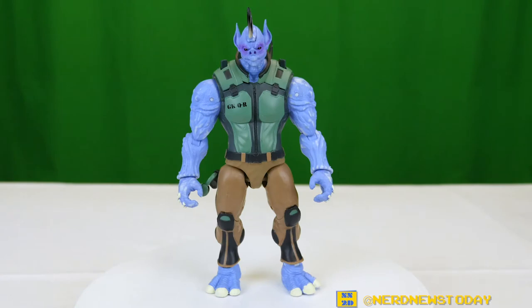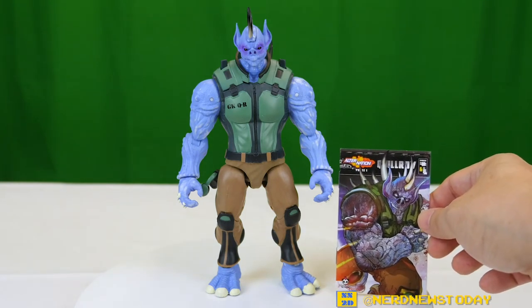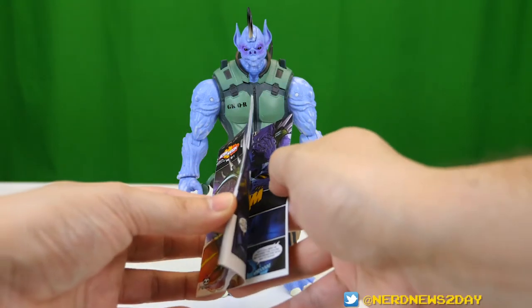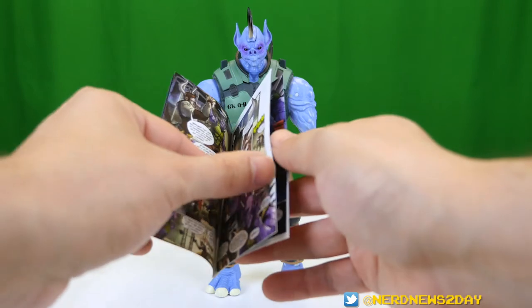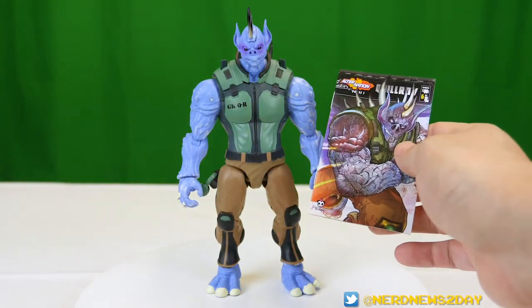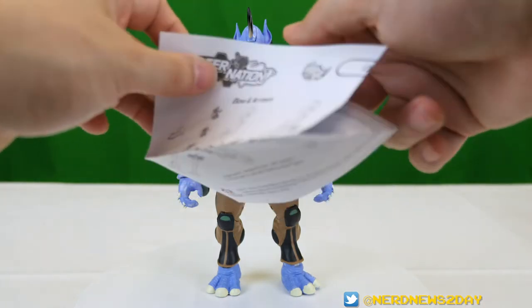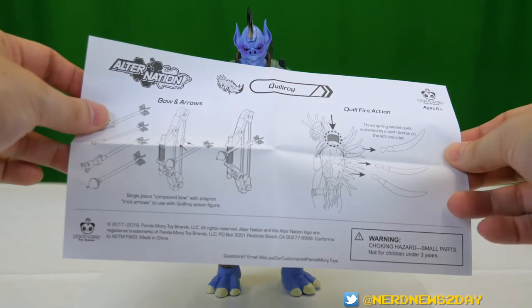Quilroy is now out of the packaging completely. He also comes with a mini comic — he's number six of the bunch, so this is the last mini comic available right now, since seven and eight will be with the villains. This mini comic looks to be about 16 pages and has good illustrations. I love mini comics and it's great to see toys coming back with this. You can also read the full graphic novel at alternation.toys. He also comes with an instruction manual because he has a lot of accessories and features, which we'll be referencing as we go.